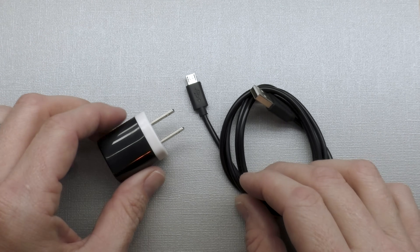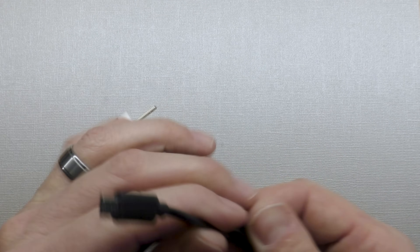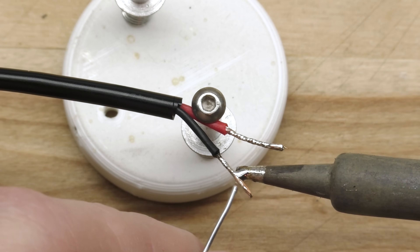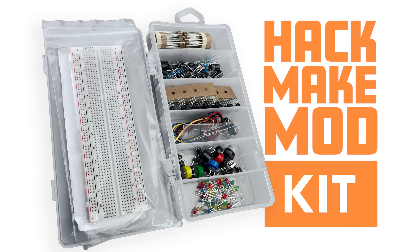One of the easiest ways to power your projects is with a USB power supply — a little 5V power supply and an old USB cable. I just cut the end off, strip the wires back, tin the wires, and you can plug those right into the breadboard. If you'd like to follow along with this and future projects, we offer a complete kit with plenty of extra components in our store. Alright, let's get into this.